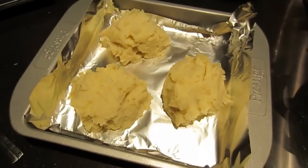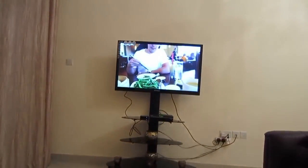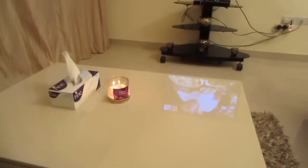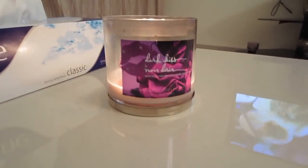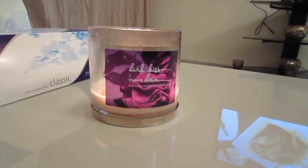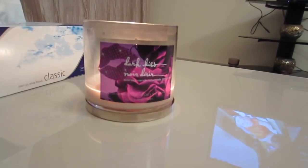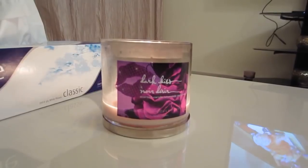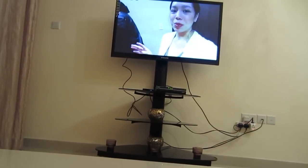Just sitting here watching a vlog, waiting for Mkwan to get back. I've got the candle on — I really like these candles from Bath & Body Works. This scent is from one of their signature collections, it's called Dark Kiss and it's such a beautiful smell. Mkwan really likes it as well — he actually selected this one. Just waiting for him and as soon as he's back I'll serve the food.